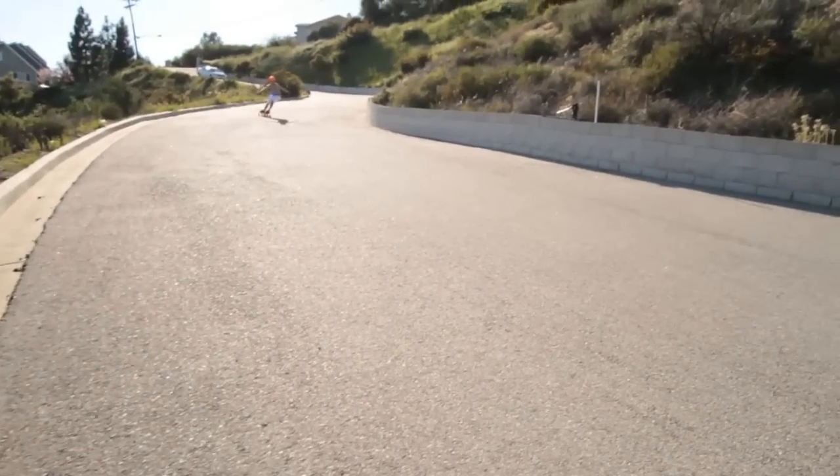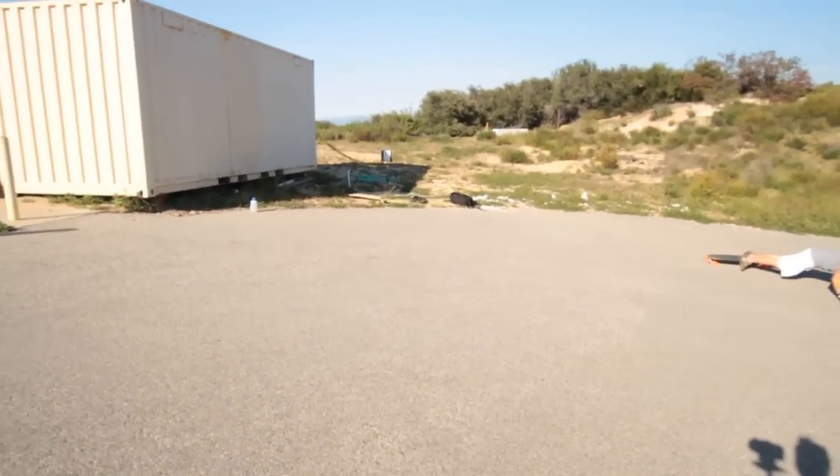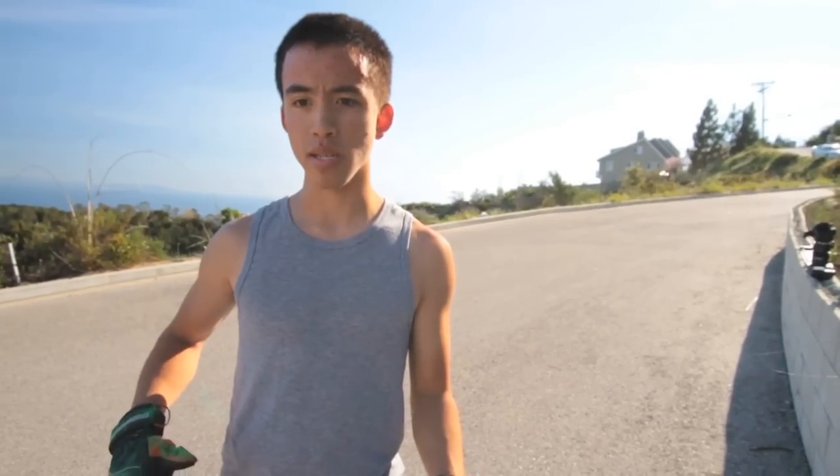The most common problem in toeside pre-drifts is that the rider wants to avoid high-siding, which is a good thing, but generally what people do is go way too far off their boards. Their body ends up a couple feet off the center of the board, and they'll feel really safe because they know that if they catch up their wheels, they're not going to get thrown over backwards.